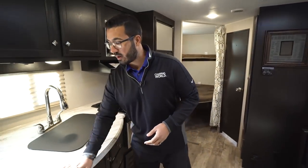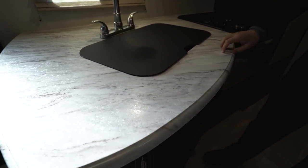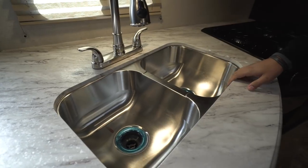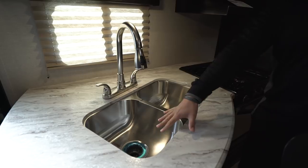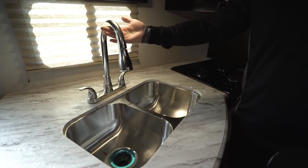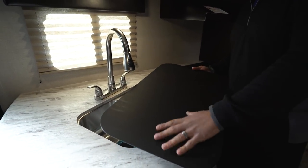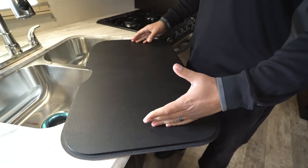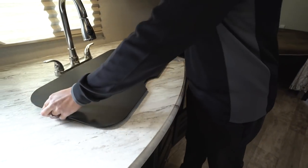Let's start off right over here on the kitchen. They've upgraded countertops in here — it's not your standard T-mold, so great looking countertops that not only look nice but also allow for an undermount sink. I really like when they're able to undermount the sink in an RV, it gives a much cleaner look. You'll see the double bowl stainless steel sink here with the high rise pullout faucet, and you have the nice big sink top cover as well. You can flip this over to use it as a giant cutting board, but I recommend using the bottom side so you don't get knife marks on the top.